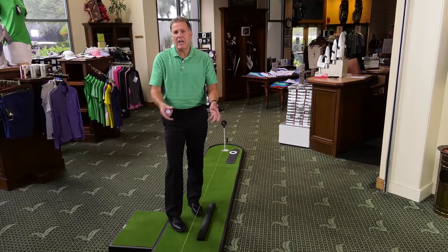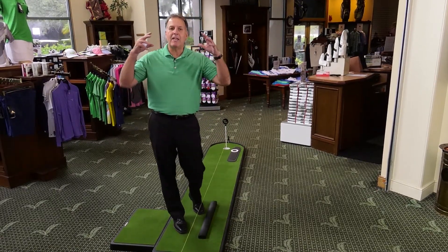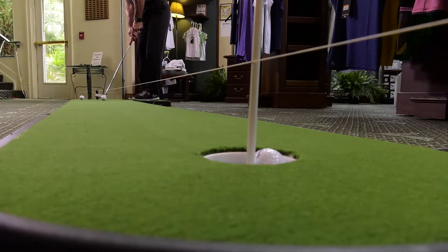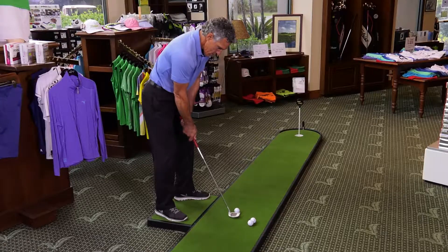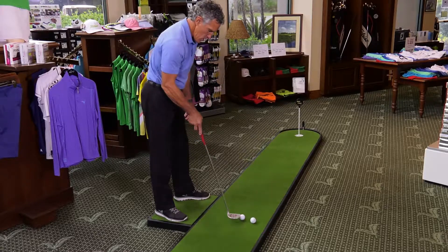You'll also see the panels are two inches higher than the area around me. And what that does for you is really interesting — psychologically, it takes you out of the space of your living room or your basement. You're now up on the panels. You're on a real putting green. It feels different, and that's what we want you to start thinking about, that you're actually training outside on a real green.